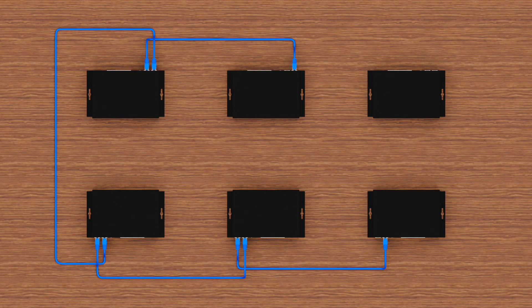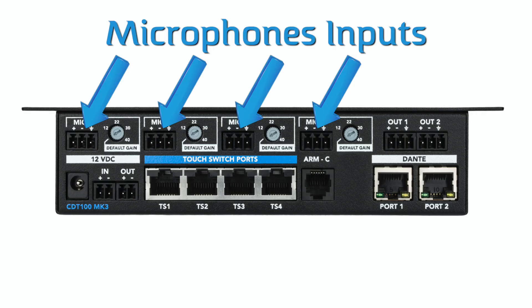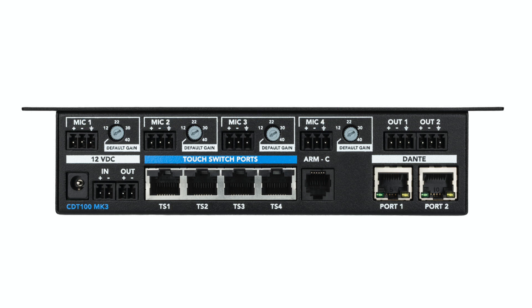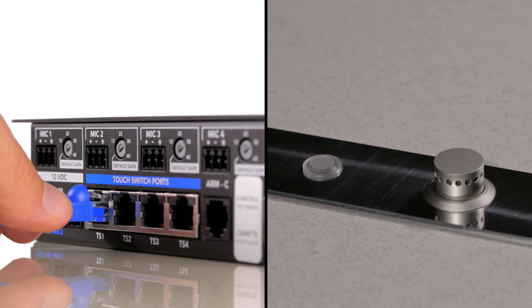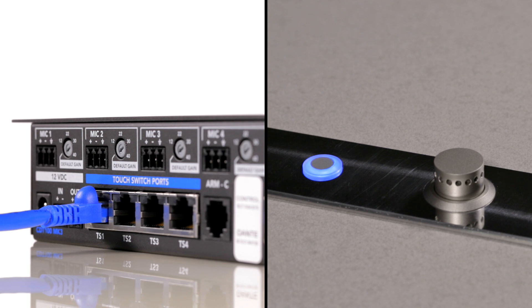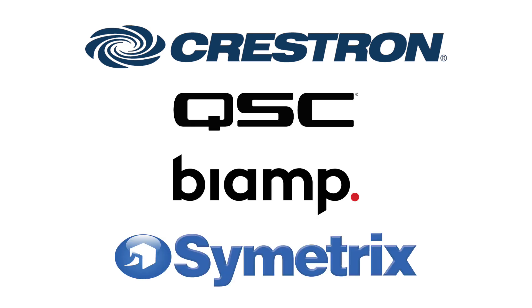You can daisy chain up to 6 CD100 units on a single network wire. The CD100 has 4 microphone inputs using Phoenix block connectors. The RGB buttons can be connected using plug-and-play TS ports using RJ45 connectors. The TS ports are already pre-configured and we have pre-made modules for your favorite DSP or control system using Crestron, QSC, BIAMP, or Symmetrix.